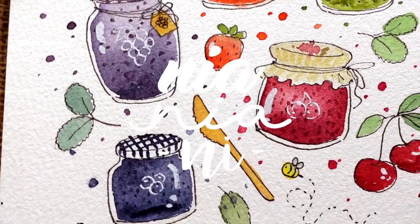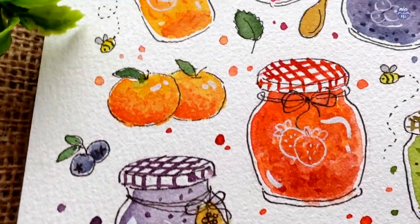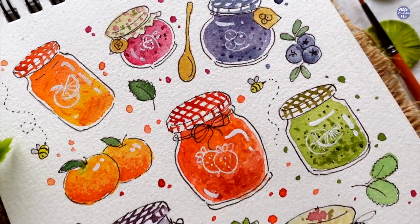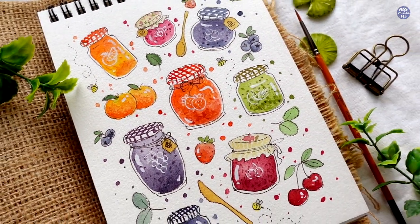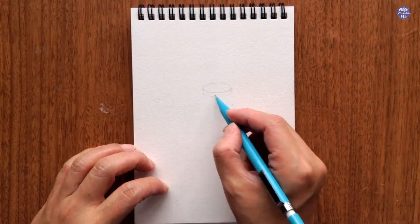Hi everyone, this is Nia and today I'll be doodling these colorful jars of jam. This was so fun and satisfying to paint. I didn't actually plan this ahead of time — I just doodled mindlessly, but I'm quite happy with how cheery the overall doodle and colors turned out to be. So let's just get right into it by doing the pencil sketch.